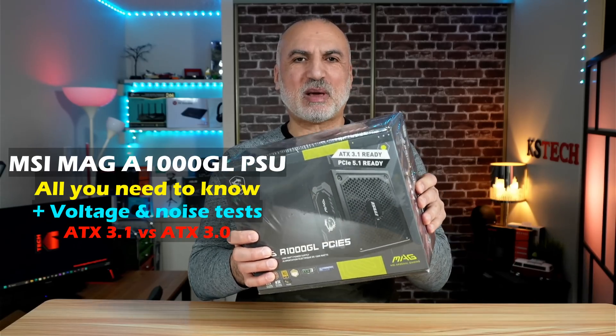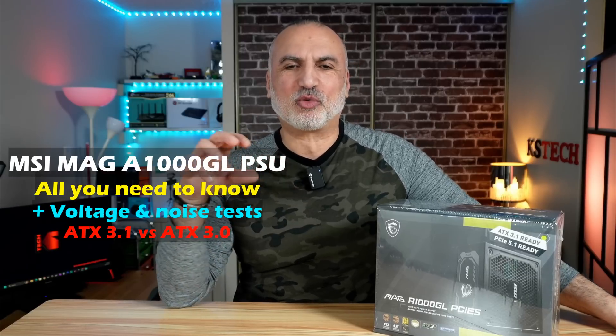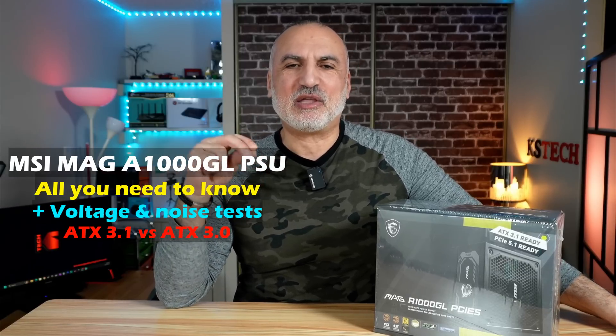This is the 1000W PSU from MSI. It is ATX 3.1 and PCIe 5.1 compatible and it is the MAG A1000GL. In this video, I'm going to open it up and show you what comes in the box, show you its connections and what cable goes into what connection, and we'll be talking about its specifications. I'll be testing it using a dedicated PSU tester to verify the output voltage and also testing its noise levels. Let me start by showing you what comes in the box.